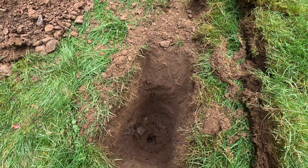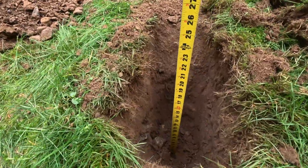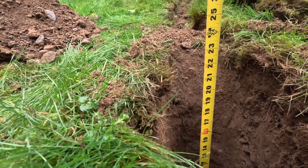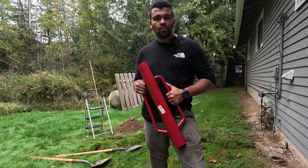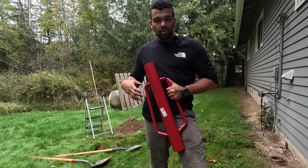We've got our hole dug, so let's start pounding in this ground rod. Dig a little bit deeper than your final ground rod depth so installation will be easier — as you can see, we're about 21 inches deep. Now that we've got our hole dug, we're going to use a T-post driver to drive in the ground rod.